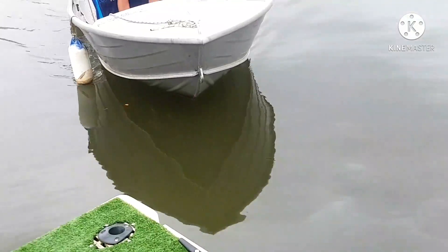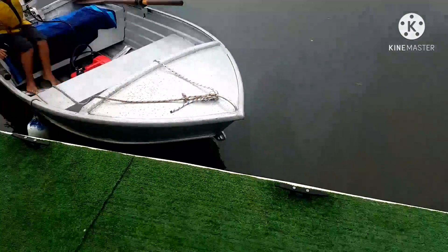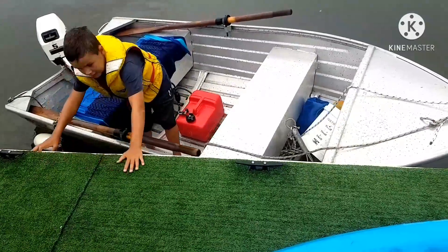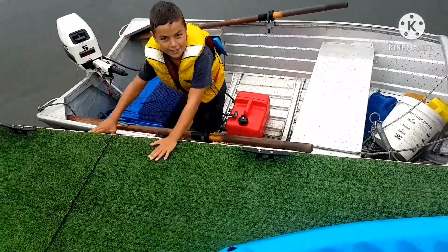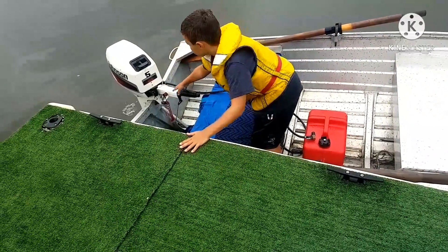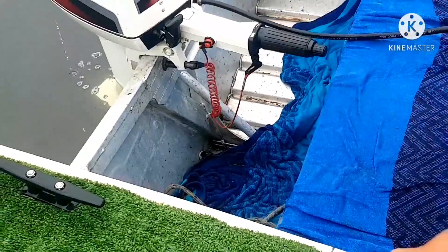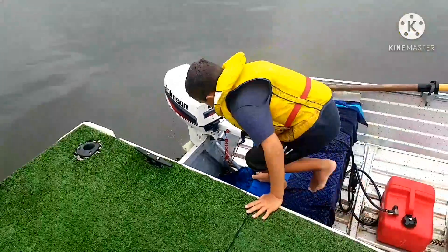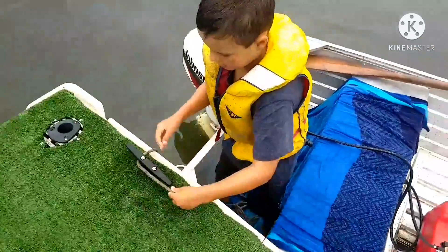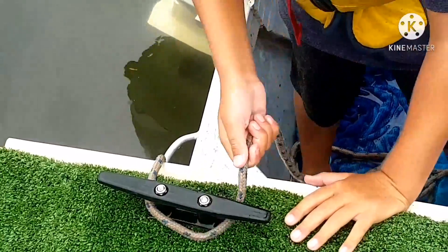Nose first — remember, go in nose first and then grab the side. Turn your motor off and tie it up. Then he'll teach him how to tie it — this is the really hard part.